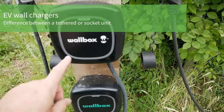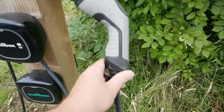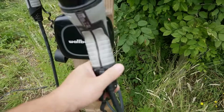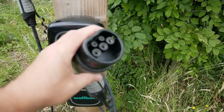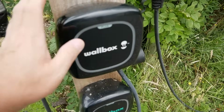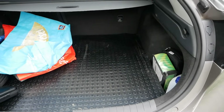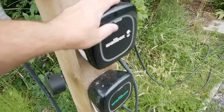Let's quickly mention tethered chargers, because sometimes chargers don't have a Type 2 socket — instead they have a cable with the connector straight on the end, so you don't use the cable that comes with the vehicle. This is called a tethered cable charger. These are a lot more convenient, but you've got to make sure it's the right end for your vehicle — Type 2 or Type 1. If you've got a home charger with a tethered cable you don't strictly need a separate charge cable, but it's a good idea to have one, because without one you can't use destination chargers or charging posts in car parks — you'll be limited to rapid charging and charging at home.